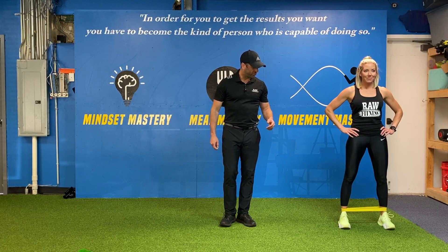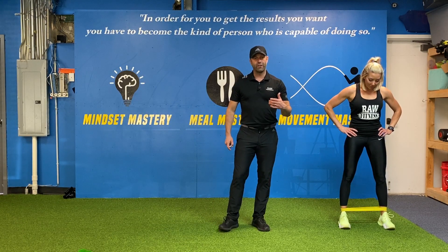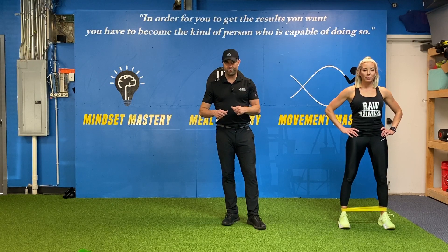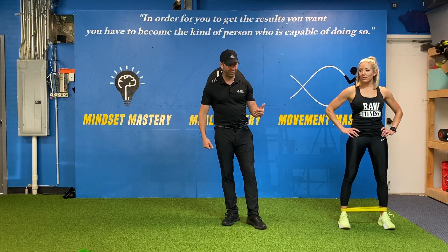Brooke's going to show us miniband lateral walks. She's got a miniband around her ankles. If you just have regular resistance tubing, you can tie it in a knot and then tie another knot, so you have two knots on it, and then you can put it around your ankles and use it for that.